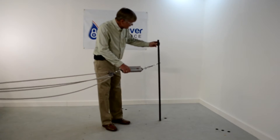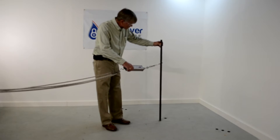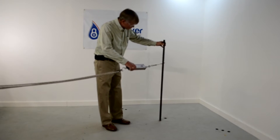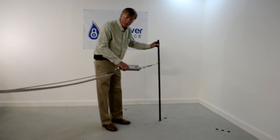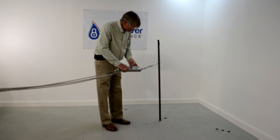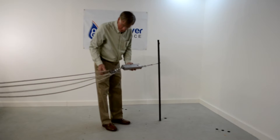All right, this is the fiberglass solid core pole. This one is one that's been in use for a few years, because we were concerned about the degradation in the sun. So let's give this a little test and see what we come up with.